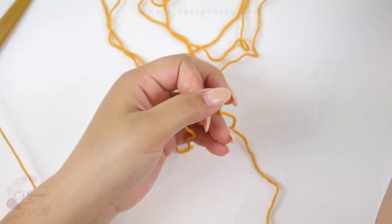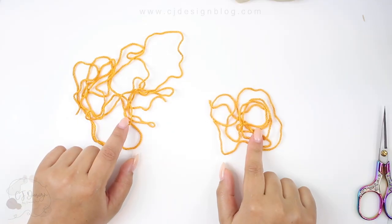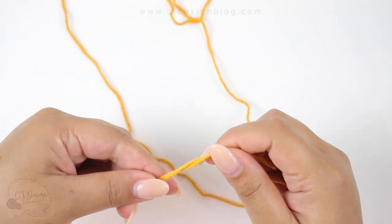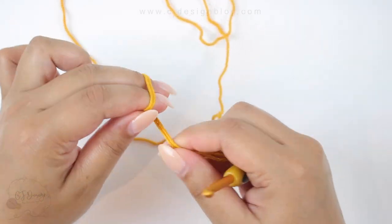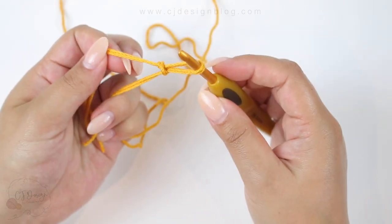We're gonna begin by cutting our yarn. You're gonna need one piece that measures two meters and one piece that measures one meter. Grab both of them together and make a slipknot, making sure to leave a small tail so you can weave that end in at the end.